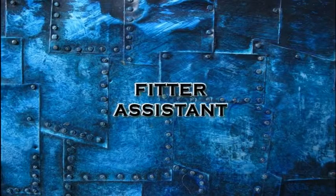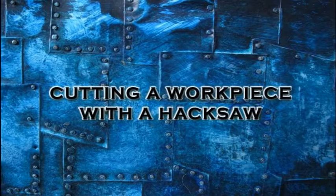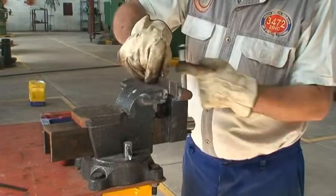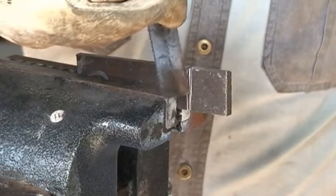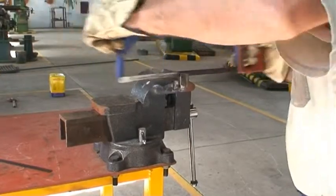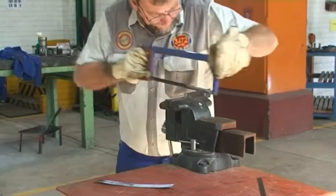Fitter Assistant: Cutting a workpiece with a hacksaw. Clamp the workpiece firmly in the vise and cut as close to the vise as possible. This eliminates chatter and vibration, which could lead to blade breakage.